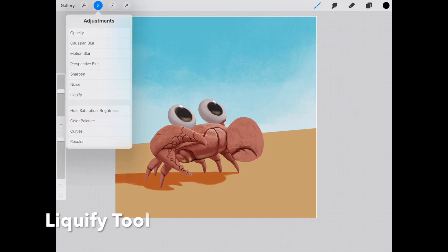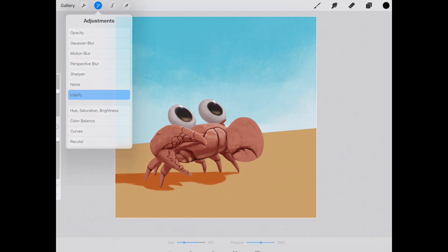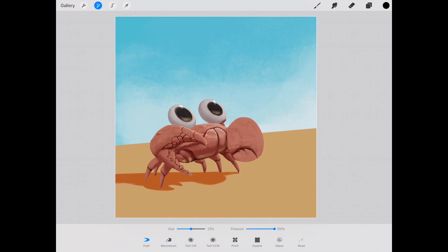Moving on to the next feature: if we click the little wand, under Adjustments you will find Liquify. Along the bottom we have a toolbar for all the different ways that you can liquify a piece. If I push it around, you can see we can stretch stuff out. If I want to reconstruct or undo what I just did, you just go ahead and rub the brush everywhere and it goes back to normal. We can twist clockwise and counterclockwise as well. If you overdo it, Reconstruct will undo everything back to the way it was.